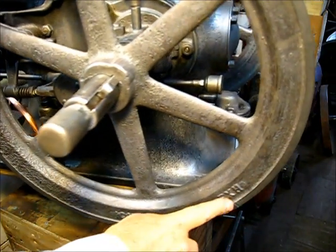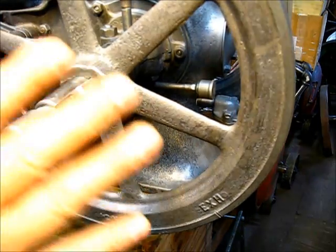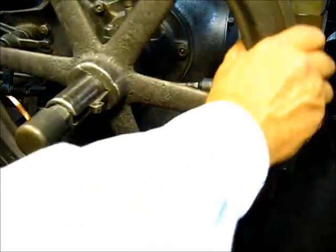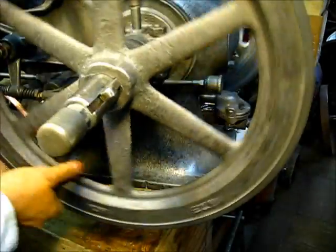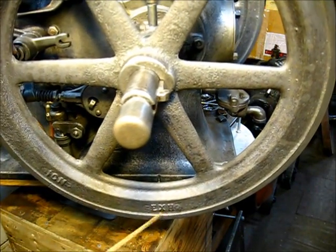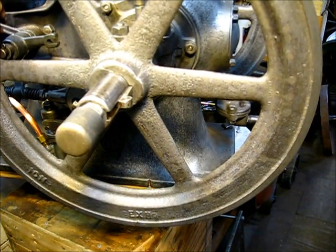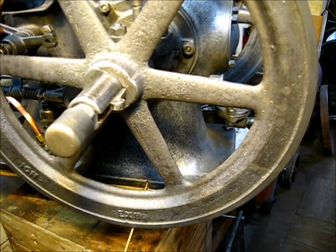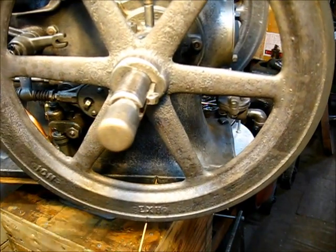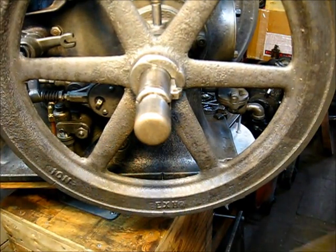To find the exhaust timing mark, you turn it one complete revolution past compression. One revolution will be all the way around to where the exhaust lines up in that position. This mark right here is in the bottommost position of that travel. Line it up with that mark in there. Now to set the timing, once you line those two up, you do not turn the flywheel anymore. We're done with that.